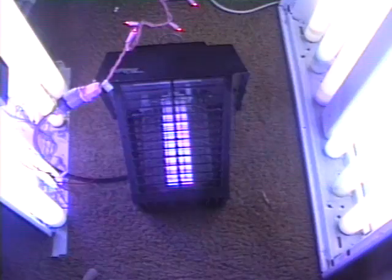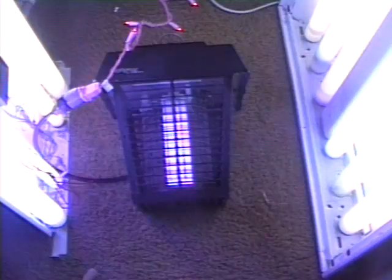The bulb in reality is blue, not light like the camera makes it look. Let's turn off those bright lights on the side so you can see a night view.